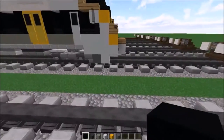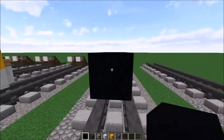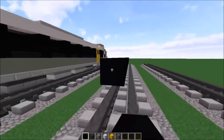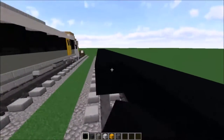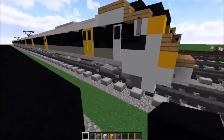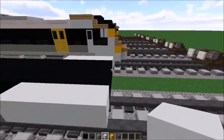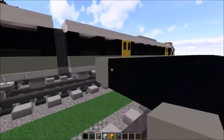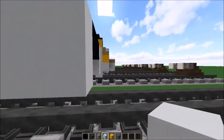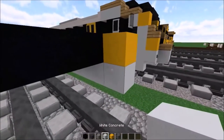To begin, we're going to be doing the front carriage. First, you want to build three blocks above the ground like so, and then extend this 34 times. After that, add another layer from each side. Then get your white concrete out and build four blocks on this side and four on the other side, finishing the rest with light grey concrete.